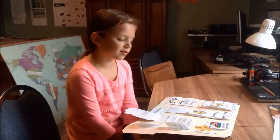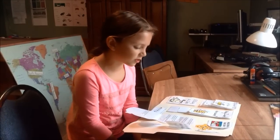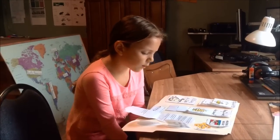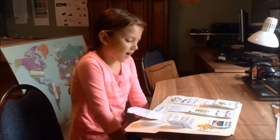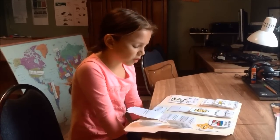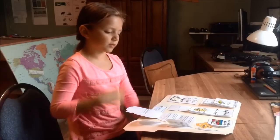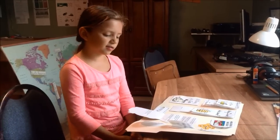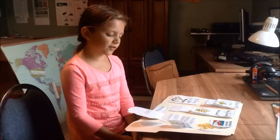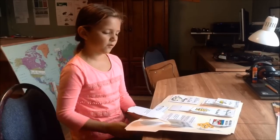Step four: the worker bees continue by spreading the nectar throughout the honeycombs, where water evaporates from it. Step five: the bees make the nectar dry even faster by fanning it with their wings. And finally, step six: once the honey is thick enough, the bees seal off the cell of the honeycomb with a plug of wax.